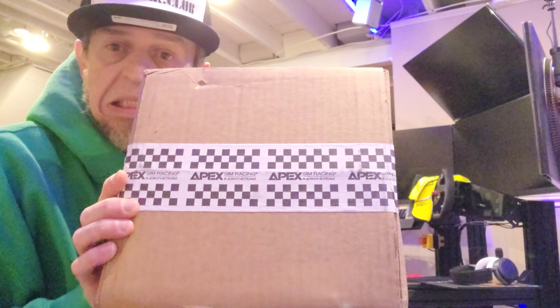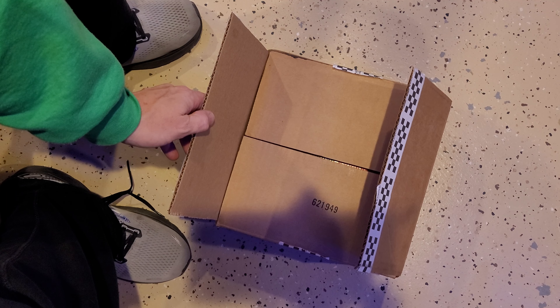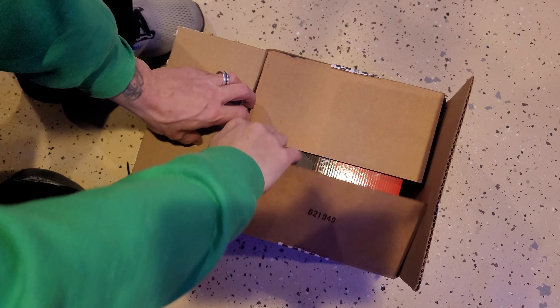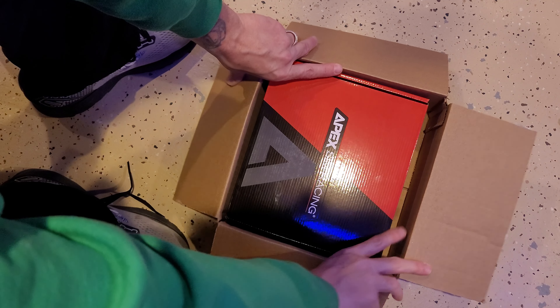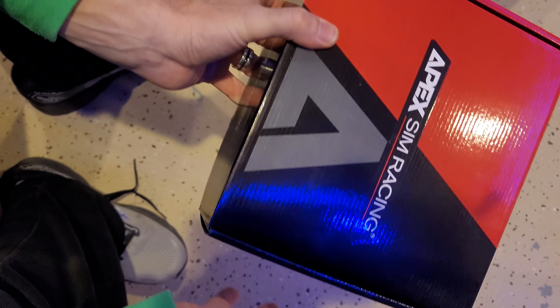Welcome — all are welcome. We're in the basement; there's my sim rig over there. Today we're going to unbox a product from Apex Sim Racing — sounds aggressive, doesn't it, but it's not. Let's go ahead and show you what it is. First thing: I like the nice box.